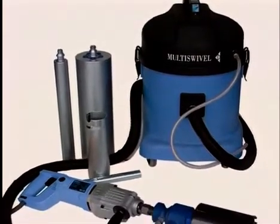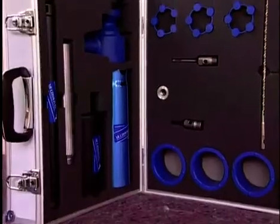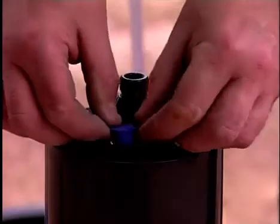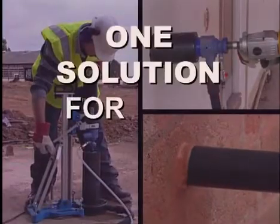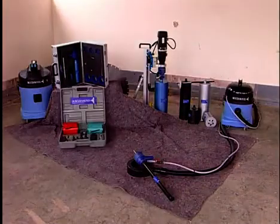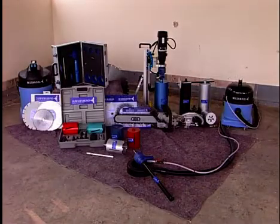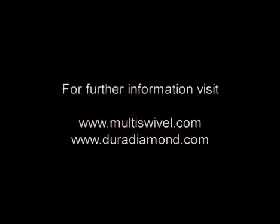So there you have it. Multi-swivel. One man. One system. One set of diamond core bits. One solution for both wet and dry drilling. Multi-swivel is part of the extensive DuraDiamond range of diamond tools, equipment, and accessories. For further information, visit www.multiswivel.com and www.dura-diamond.com.